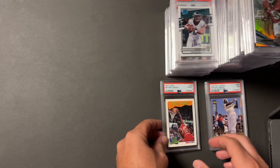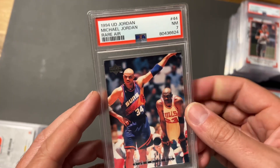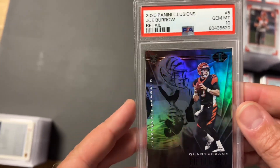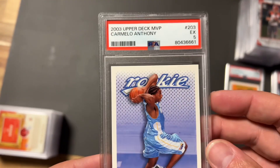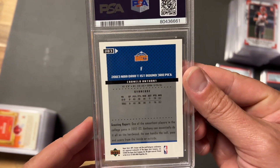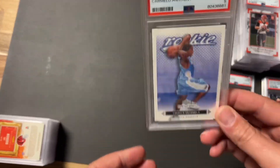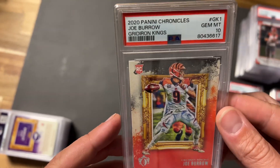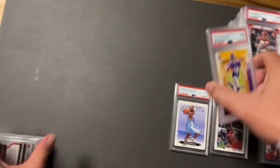Joe Burrow Elite Series Rookie took a nine. A Jordan with Barkley took a seven — disappointing, can't win them all. Took a 10 on another Retail Burrow. Then took a five on this one — I think it's discoloration because the card was in great shape. For a five I'm not sure I'll ever really make my money back, but I'll probably end up cracking it. We got a Burrow Gridiron Kings that took a 10.